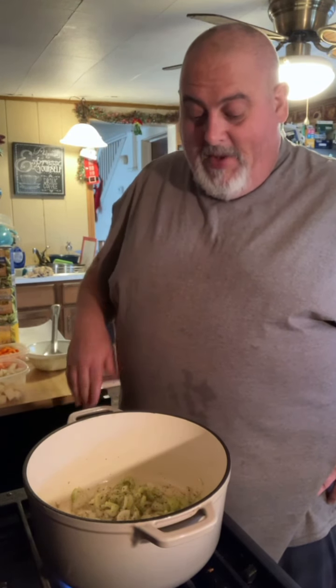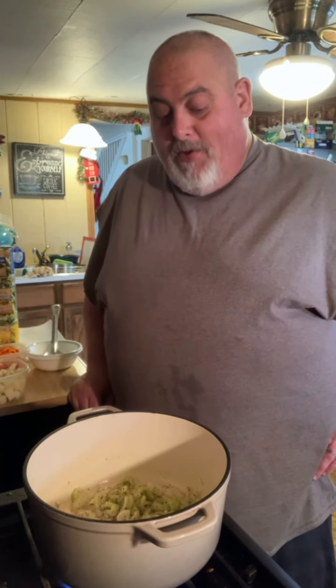So, how was everybody's Christmas? Mine was good. We're gonna let these sauté here for a little bit, round them up, and we'll be good to go. We'll be right back with you.